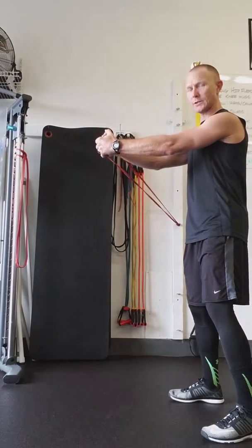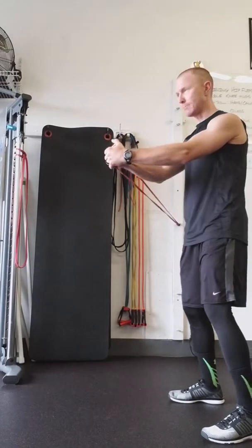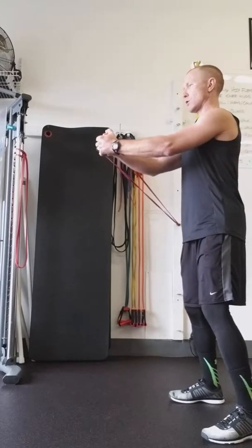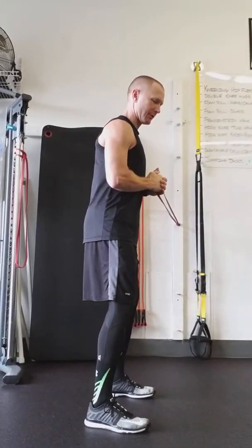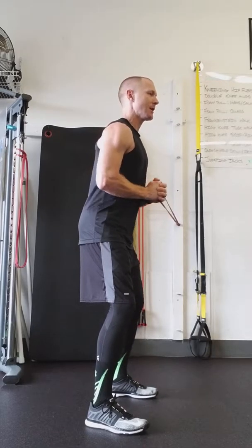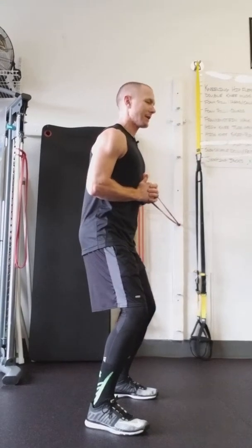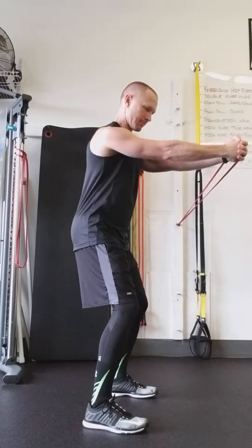What you're trying to do is resist that band trying to pull you back. As those arms extend, that band is really trying to pull you back — you're working against the resistance of that band, holding it out right there. From the other side it's not going to look much different. The band is here at the chest, tummy tight, soft knees, and press out. Hold for ten to five and back. Not standing tall or locking those legs out — you want to get down into a nice athletic stance, pressing out.